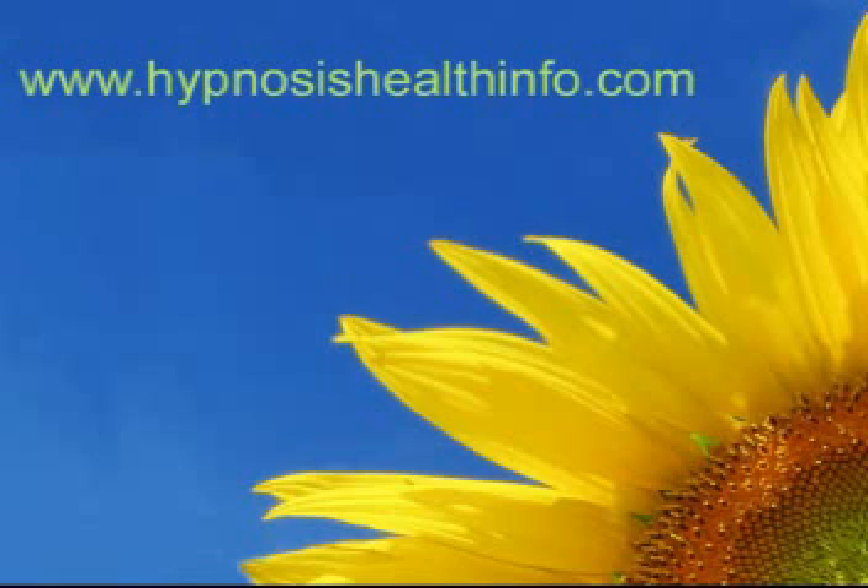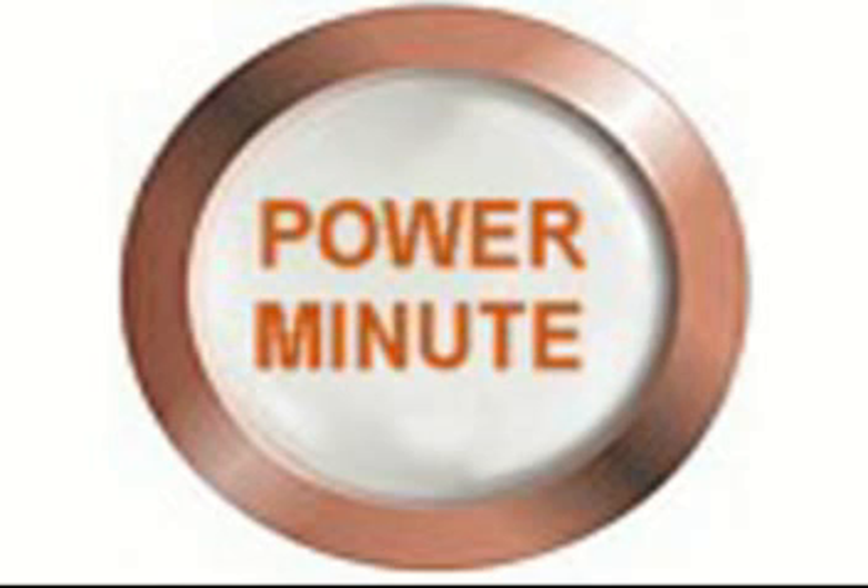I recently put a video up about Power Minutes and I'm getting a lot of very positive feedback, as well as some questions on just how to use them. If you go to HypnosisHealthInfo.com and click on Power Minutes, you're going to find both written as well as audio instructions on how to use them.